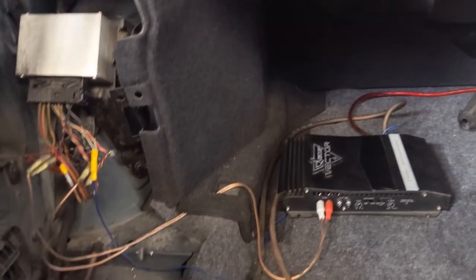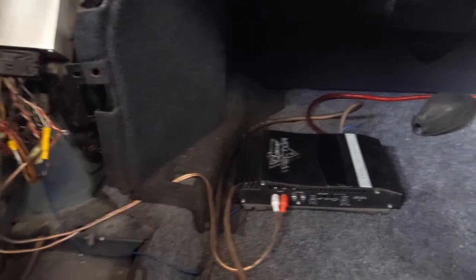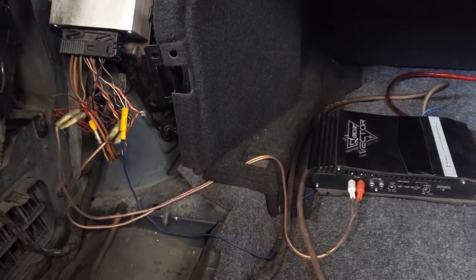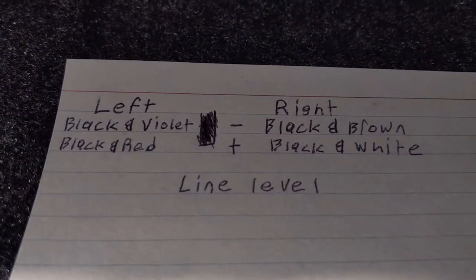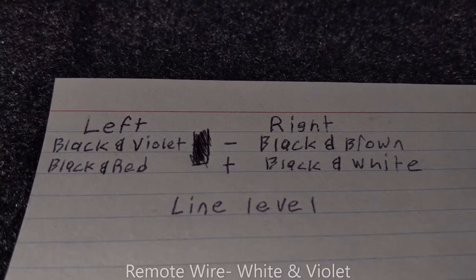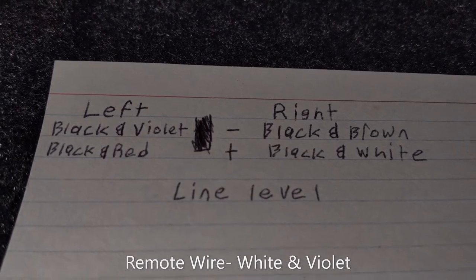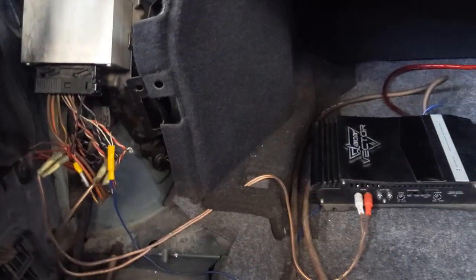The setup is basically the same except there's not really a need for a line-out converter, because we can just tap straight into the low-level inputs instead of the speaker inputs. This is the wiring diagram that you guys could use, and the white and purple wire is what can be used for the remote wire. This is a cheaper and better way of wiring up an amp without having to use a converter.